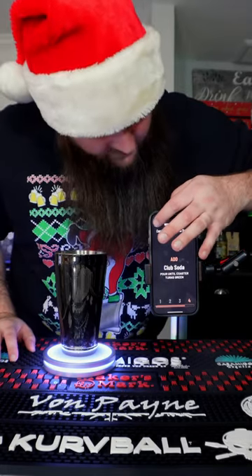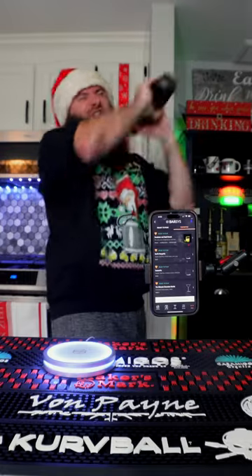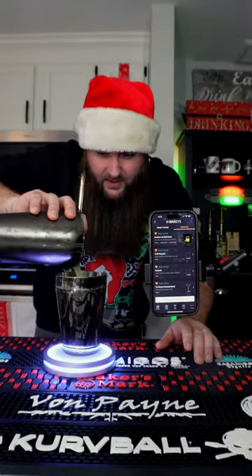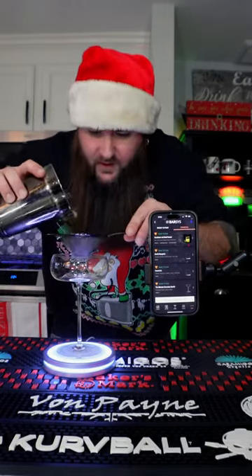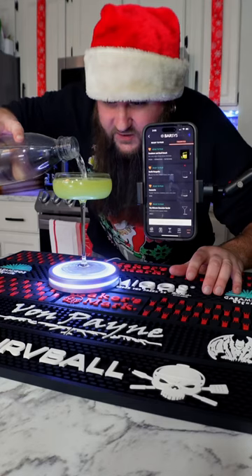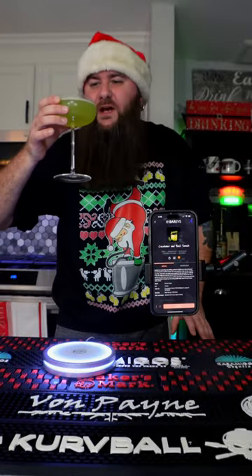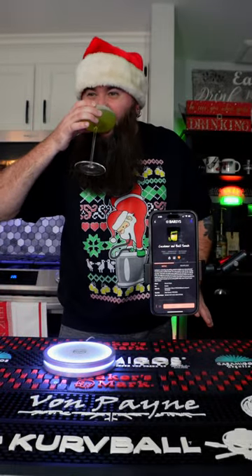We're gonna add the water McNuggets — it's shaking vivaciously, bitch. I'll clean this out, pour it in there, then get our mesh strainer and pour it in there, add our soda water. The cucumber basil smash. I am so excited for this. I am so excited for you.